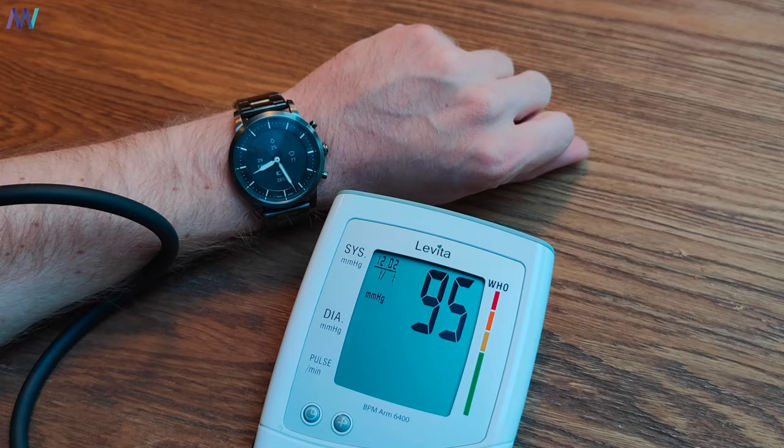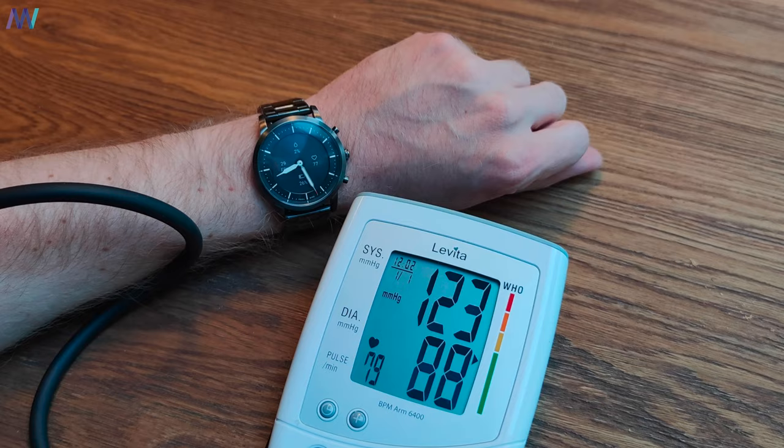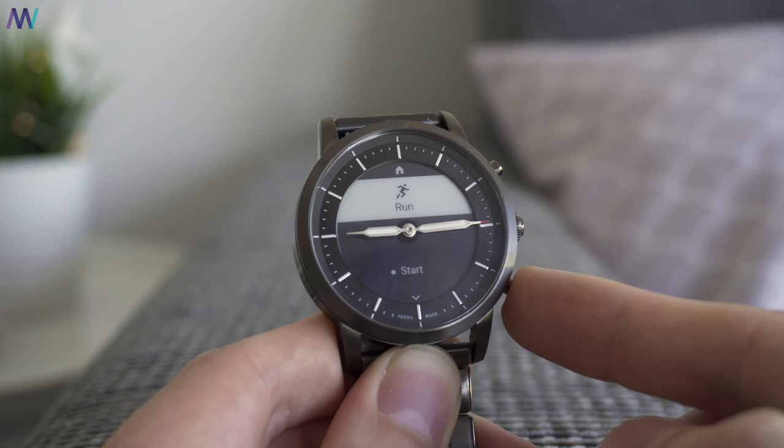Let's start with a feature that's in the product name: HR, or heart rate. I have a blood pressure device at home, and in all of the tests the watch measures your heart rate surprisingly accurately if you position the watch on your wrist well. Besides the HR, all the other standard fitness tracking features are there — the pedometer, calories burned, and even a sleep tracker, which all do a correct job as far as I can tell.